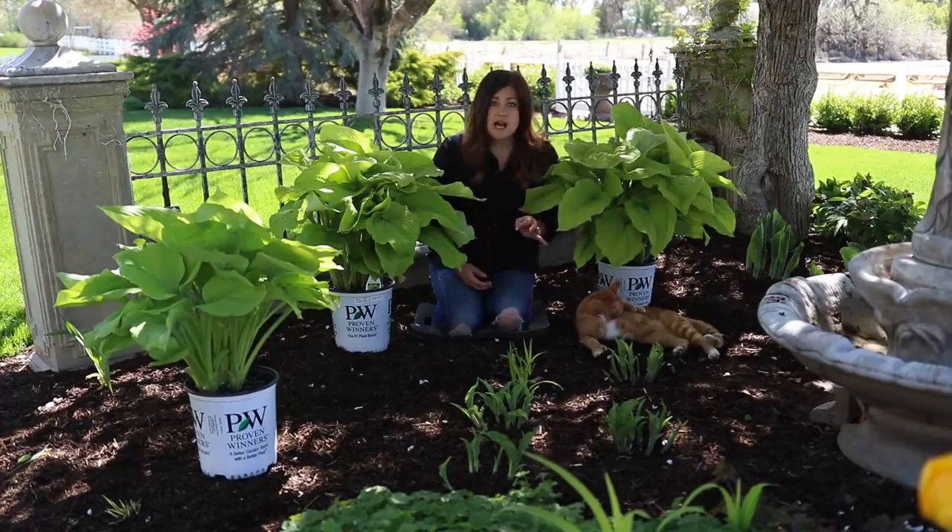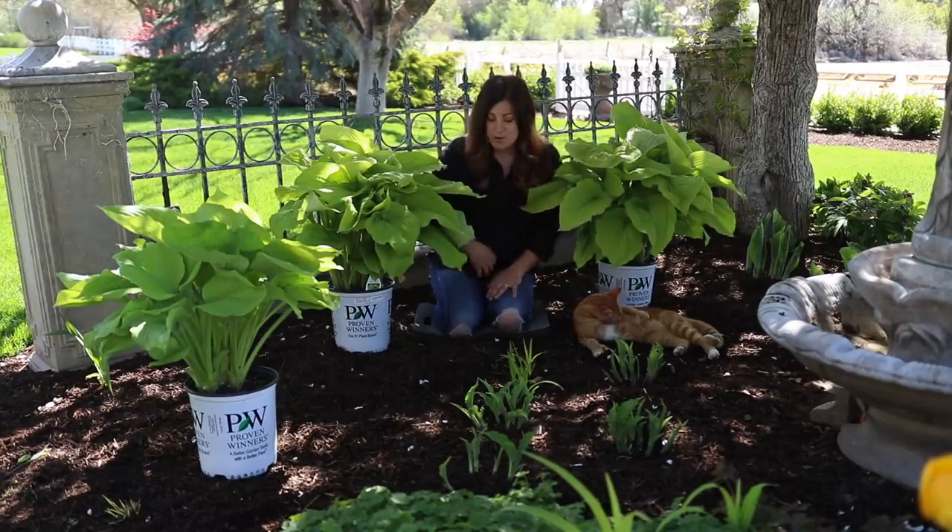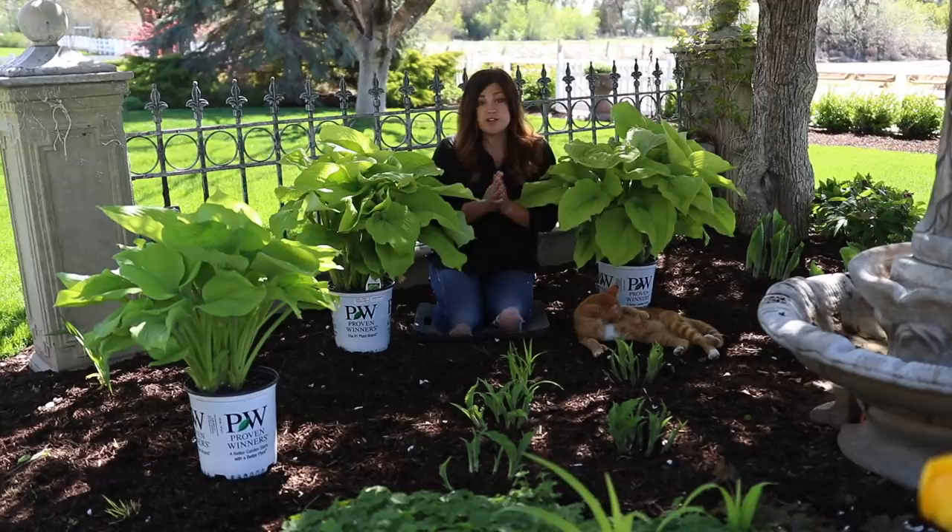And if you have slugs or snails in your area and they tend to want to eat up your hostas, it's a really good idea to put down a bait preventatively, which I'm going to do today because I do deal with slugs a little bit.